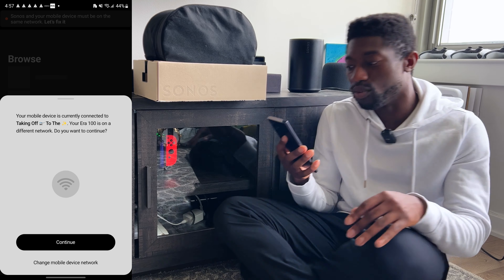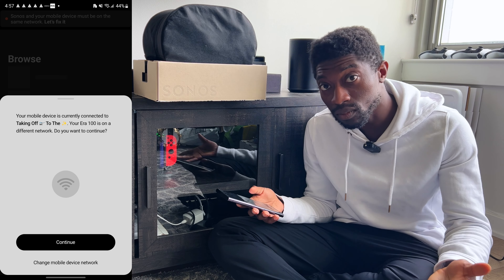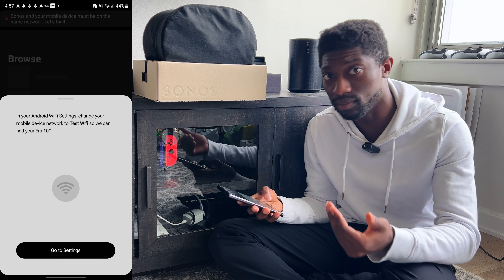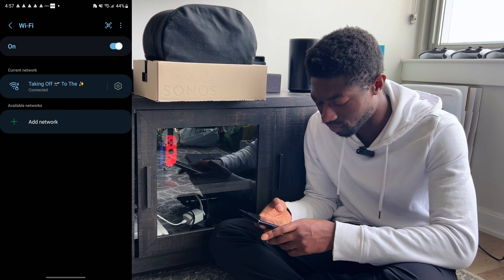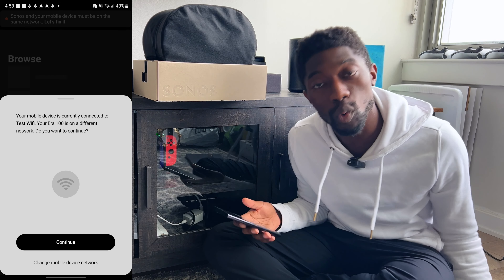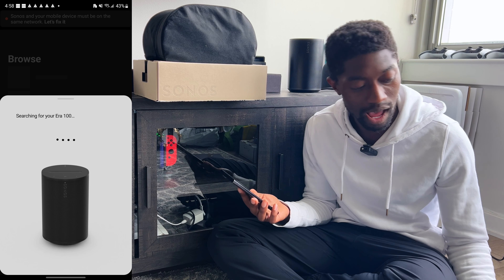I've been troubleshooting this for so long my lasagna is done cooking. Here's my first complaint with Sonos — and I'm not even on the Era 300 yet. Why is it connecting to a Wi-Fi network that isn't even specified? It's just assuming the strongest Wi-Fi network is the one it should connect to, but this is not my Wi-Fi network. Allow the user to choose what Wi-Fi network the Sonos should connect to — that would make the setup process ten times easier.